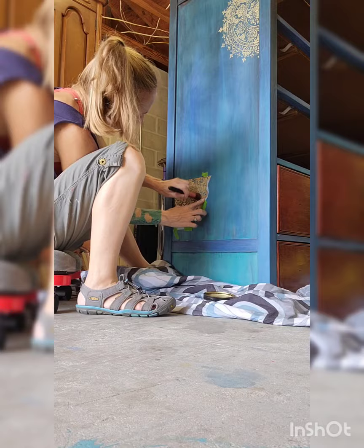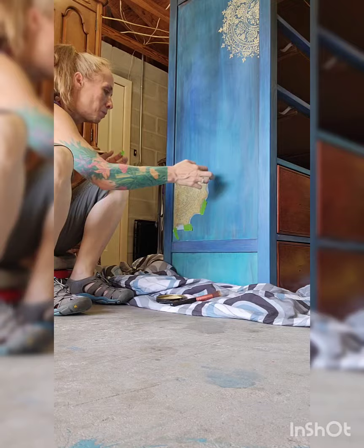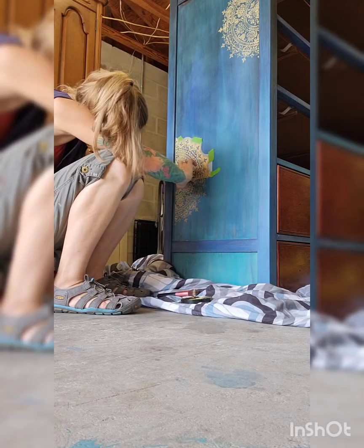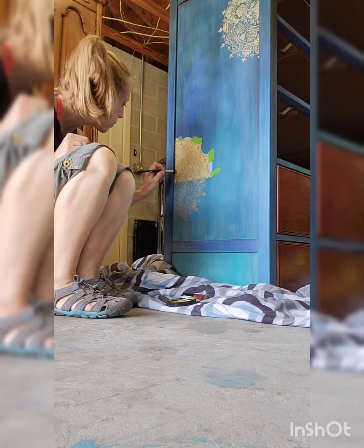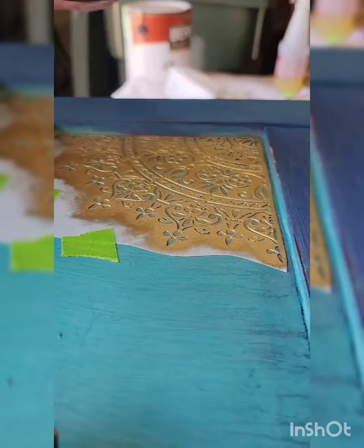I had to flip the piece over so that I could paint the feet. Here I'm putting on some mandala stencils and I'm using Golden Ticket, which is another DIY product. I thought about using gilding wax, but I knew I wanted it to dry quicker, and Golden Ticket's really easy to work with. So I've got the piece upside down filling in the lines, and now I've got a smaller mandala stencil on one of the top panels.